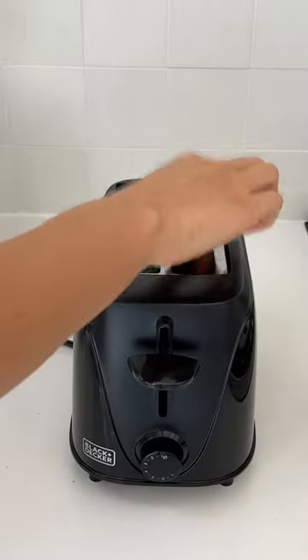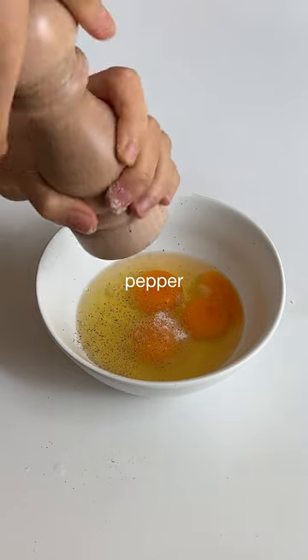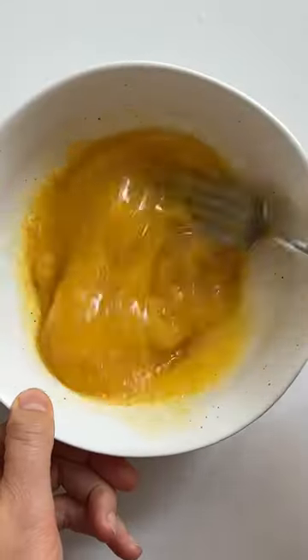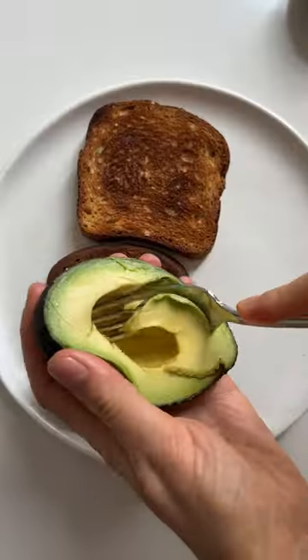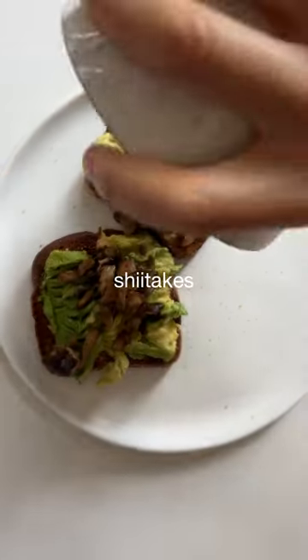Then make some toast. Crack two to three eggs in a bowl, season with sea salt and black pepper, and whisk until fluffy. Open a ripe avocado and scoop it onto your toast and mash. Add half of the shiitakes and set aside.